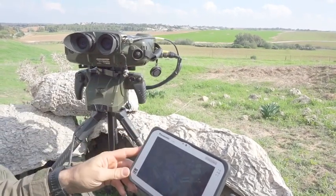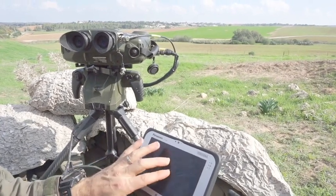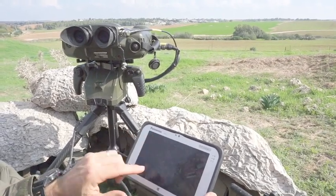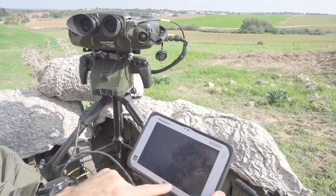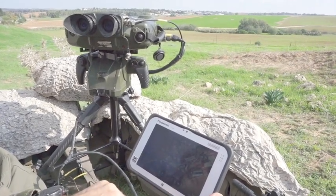You can check if the system is leveled — we have to be perfectly leveled to be more accurate. Then you have to set up your self-location. We have an internal GPS that gives a pretty good self-location, and then you can choose your self-location within the map.